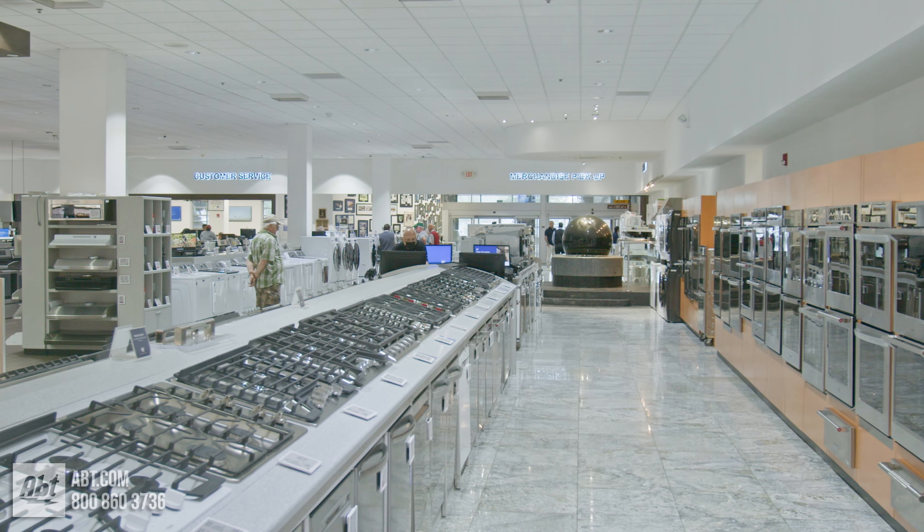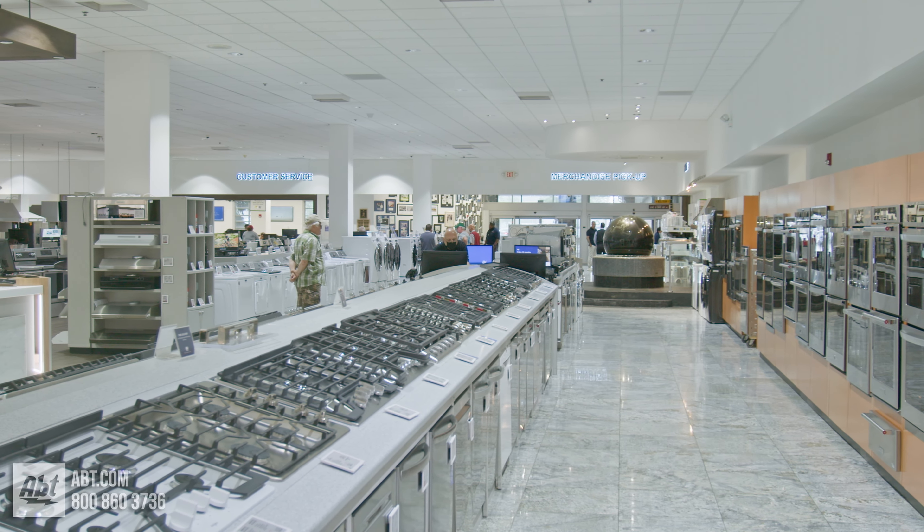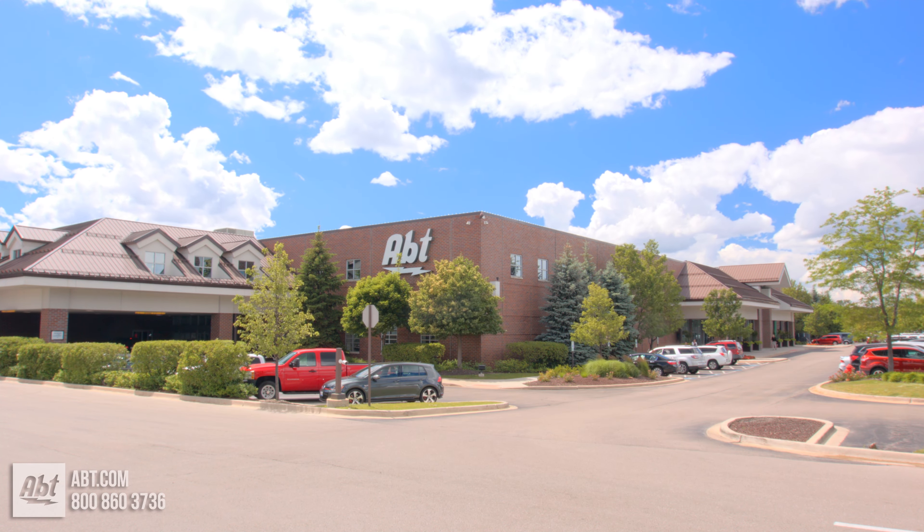To learn more about cooktops, check out our buying guide at app.com or visit our showroom located at 1200 North Milwaukee Avenue in Glenview, Illinois.